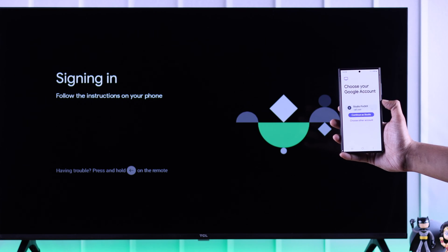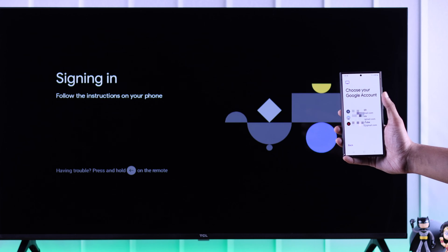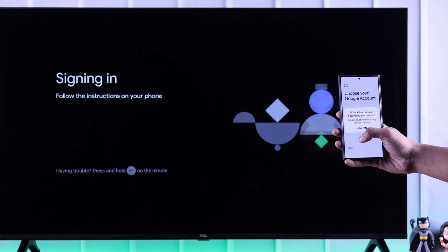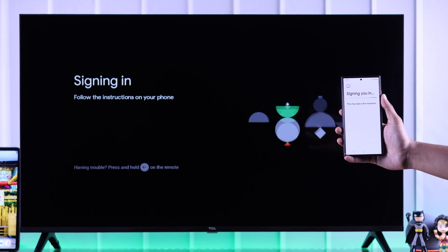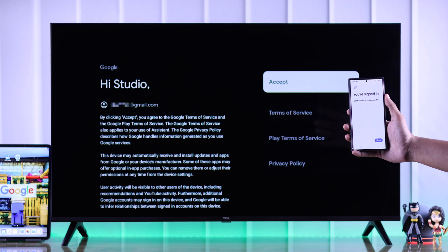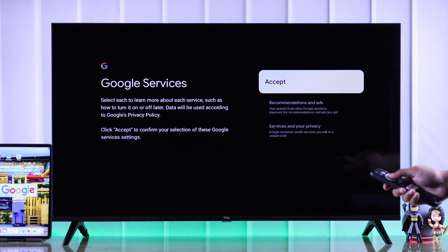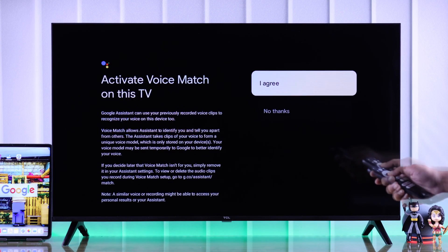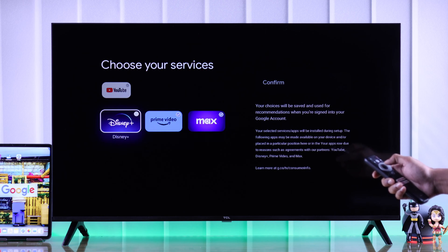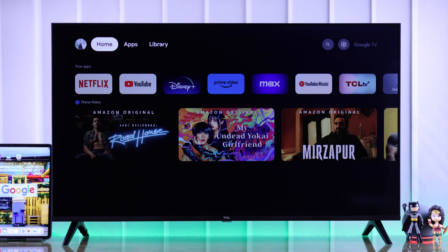If you don't want to add the account you see, just select Choose Another Account and from all your accounts, choose one. After you've chosen it, verify your identity by giving the pin or biometrics and this will sign your account into your TCL Google TV. Now on your TV, just press Accept and select if you want to enable voice controls. Choose your services that you want to install and hit Confirm to finish adding your account.